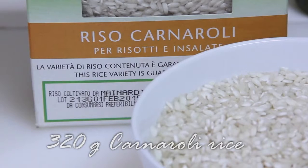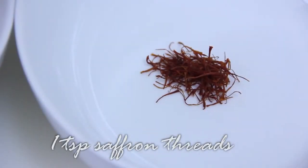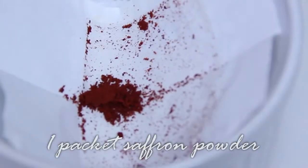320 grams of rice — Carnaroli — saffron styles and saffron powder.